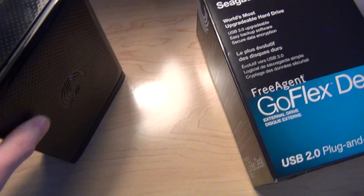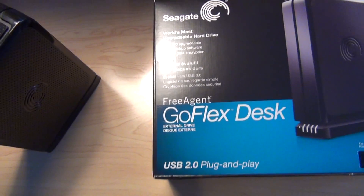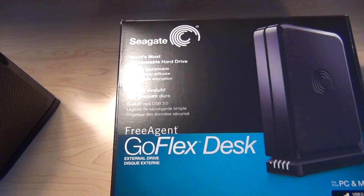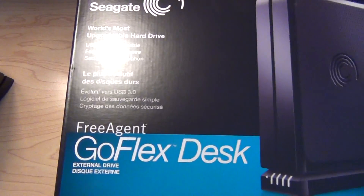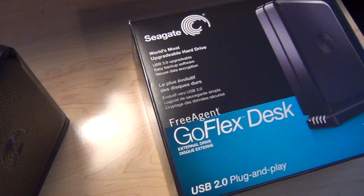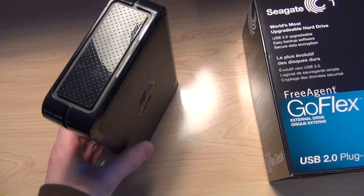It comes with software, which I believe is called Memeo Backup — I'm not entirely sure — but it comes with the software, or you can just drag your files onto the drive.